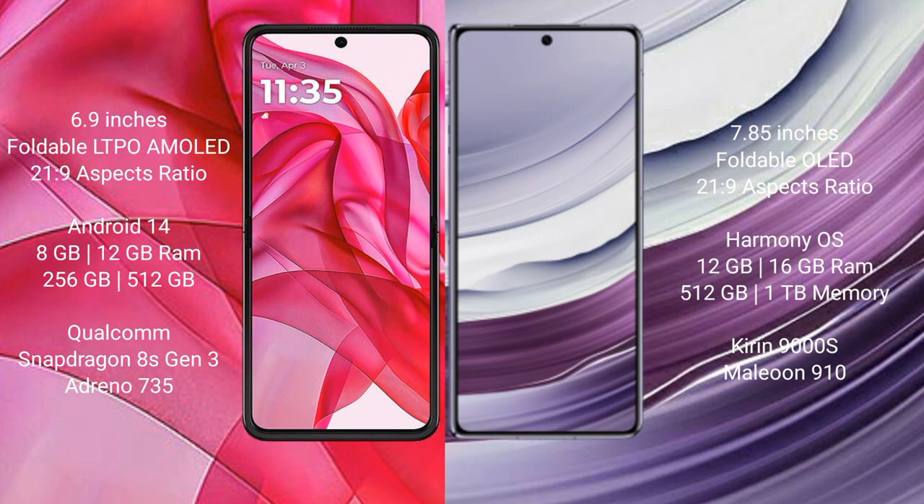Motorola RAZR 50 Ultra runs on the Android 14 operating system. Huawei Mate X5 runs on the HarmonyOS operating system. Motorola RAZR 50 Ultra comes with 8GB or 12GB RAM and 256GB or 512GB internal storage, powered by a Qualcomm Snapdragon 8s Gen 3 processor with Adreno 735 GPU.